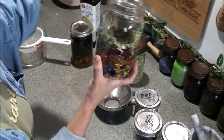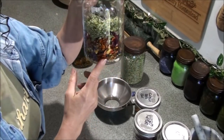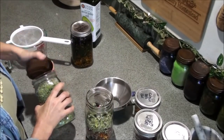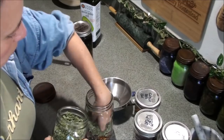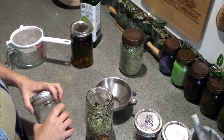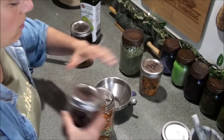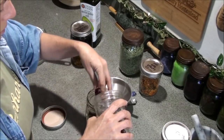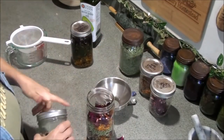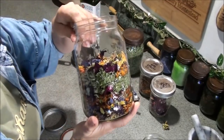You can see how full I have the jar — I'm going to go ahead and pack these down. I didn't weigh or measure it out; I just want to make sure the jar is at least halfway full. I'll put a little more in — I usually fill it more than that because I want a really good infused oil, so I'm adding a couple of pinches more of each. Some of these flowers are from 2016 — very crispy. That looks good, that's about as full as I like the jar.